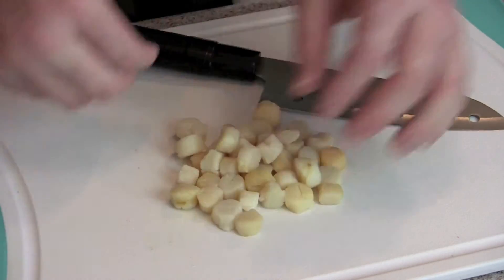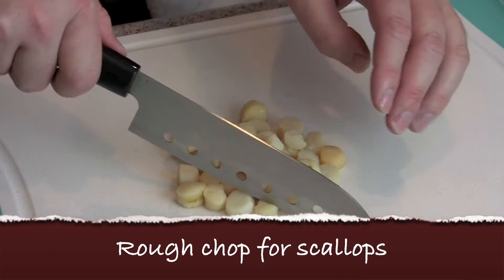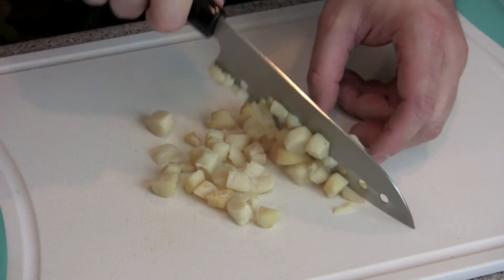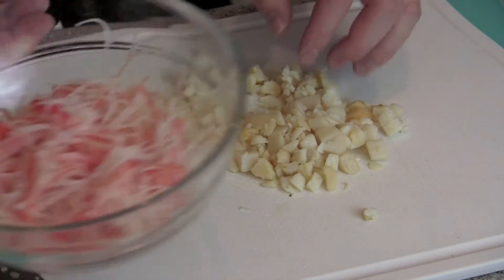Here we have the bay scallops that I steamed up in my bamboo steamer. I'm just going to give them a rough chop — I like biting in there and getting a big chunk of scallop.